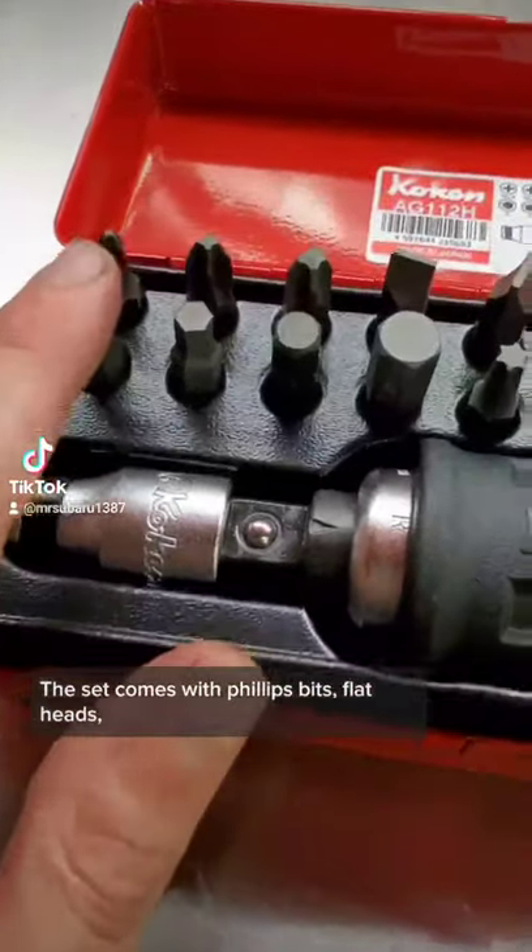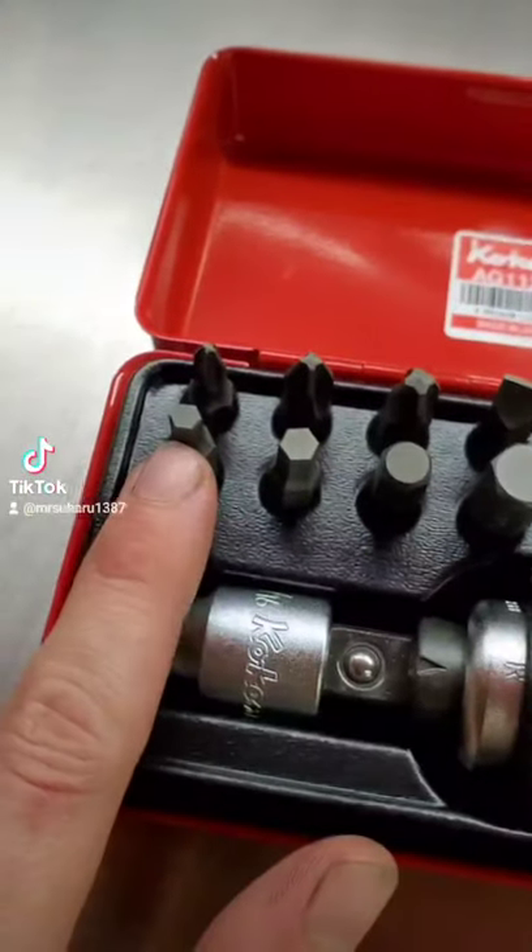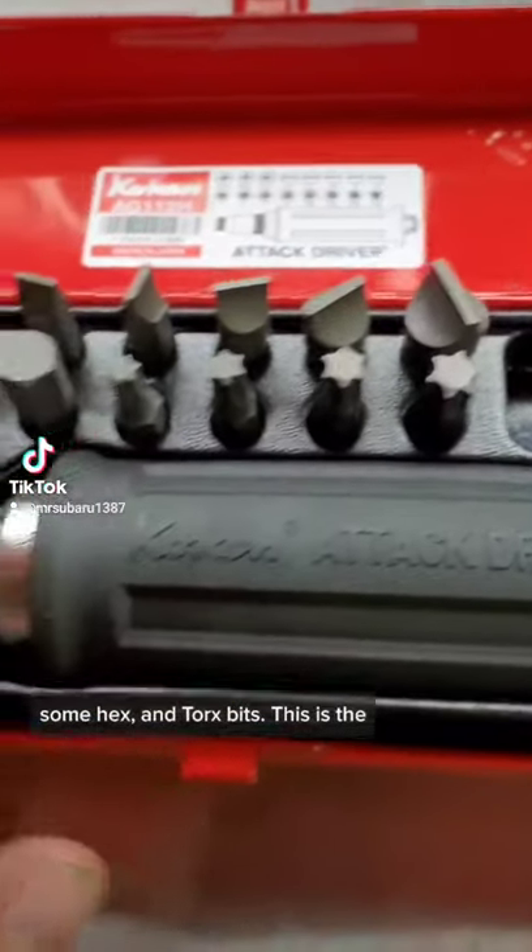This set comes with Phillips bits, flat heads, some hex and torx bits.